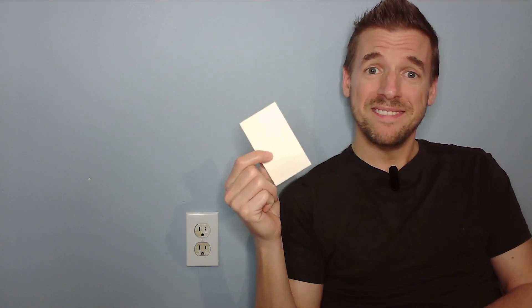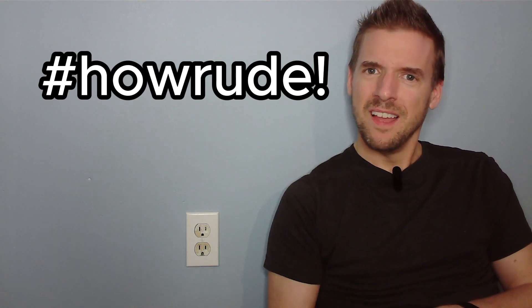That was pretty darn easy. The insulation I didn't know I needed. If you watch to the end, put in hashtag 'How rude.' I'll leave a link to these down below. See you later.